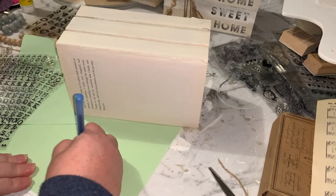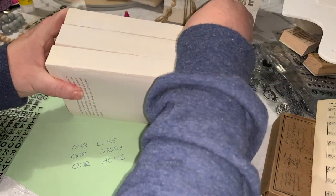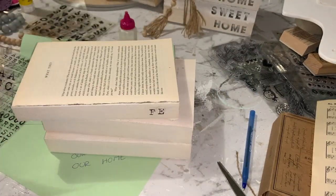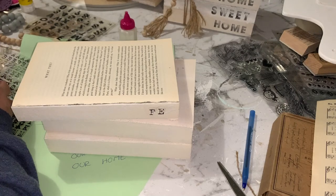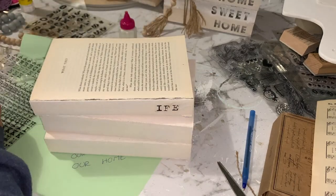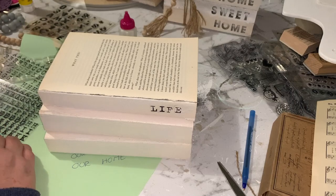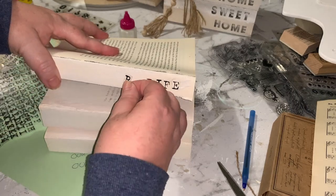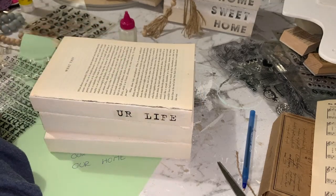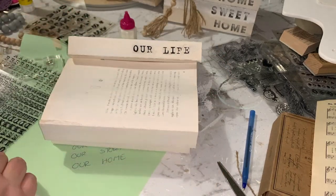For this next book stack, I'm using some stickers that I had in my collection. What I want to do first is just write on a bit of paper what is going on each book, because when you're working backwards it's surprisingly easy to mix your letters up. On these three books I'm going to put 'our life,' 'our story,' 'our home.' I sort of work from the outer edge and work my way in, so it's easier to have something to reference so you're not having to try and spell words backwards.